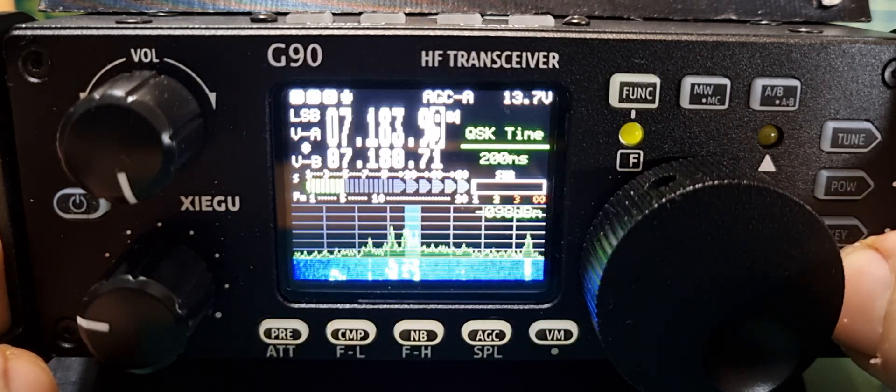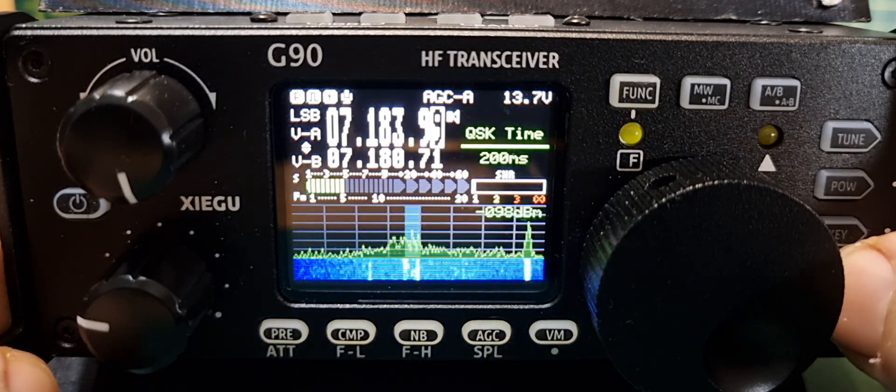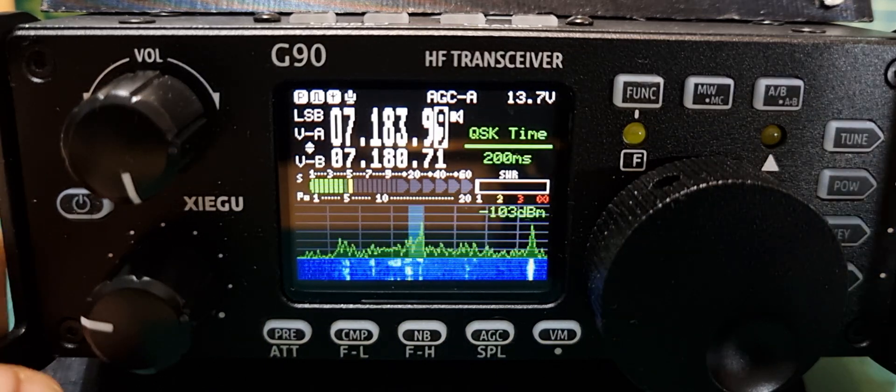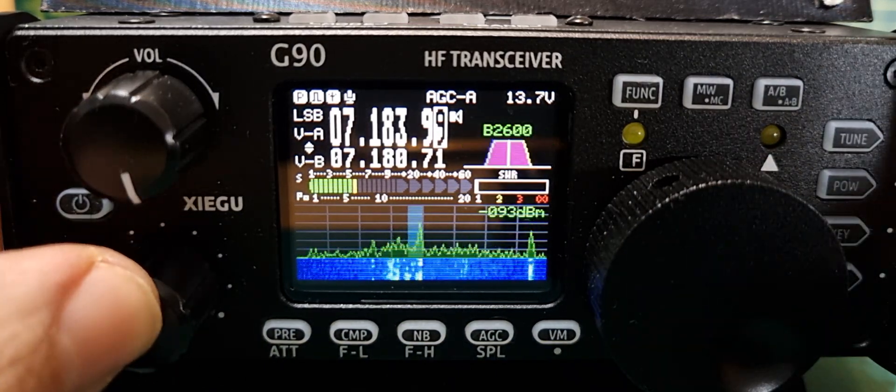The bottom button is the lock button, which also controls brightness. I've got it on the dimmer setting for this video so it can be filmed properly. Thanks for watching — this video is about the function button.